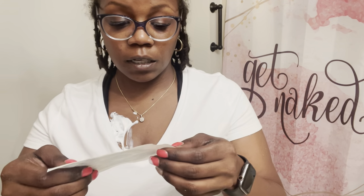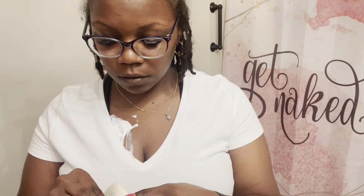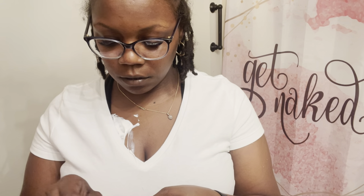Then I'll take this - which you can get from your nurse at the oncology building - open it, and take off this part.